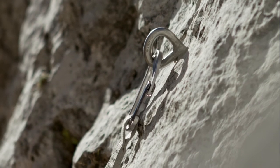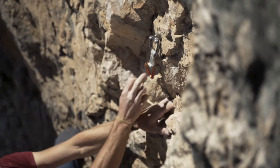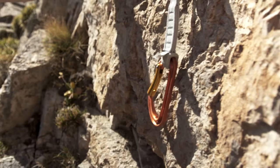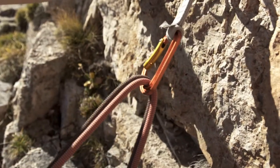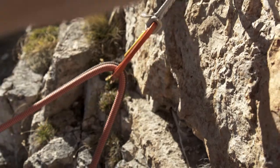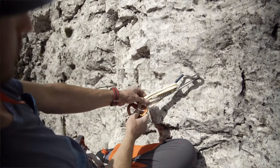If I clip the quickdraw onto the bolt, I need to make sure of two things in alpine climbing. Firstly, if it's a ring bolt, the quickdraw's gate should face away from the rock face, and I should ensure that I clip the gate in the opposite direction to the direction I'm climbing. For example, if I'm climbing to the right, the gate should point to the left. This prevents the quickdraw from becoming unclipped from the bolt, and prevents the gate from opening when bearing a load.